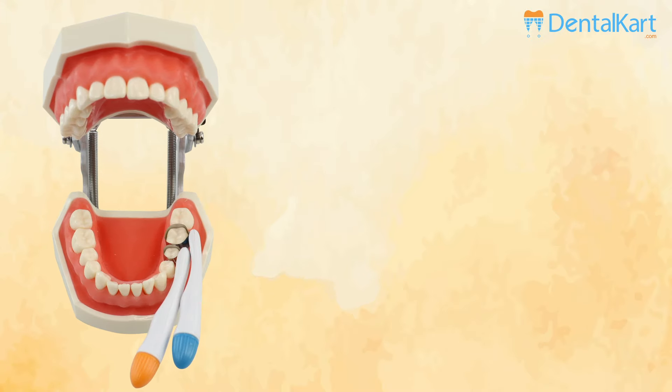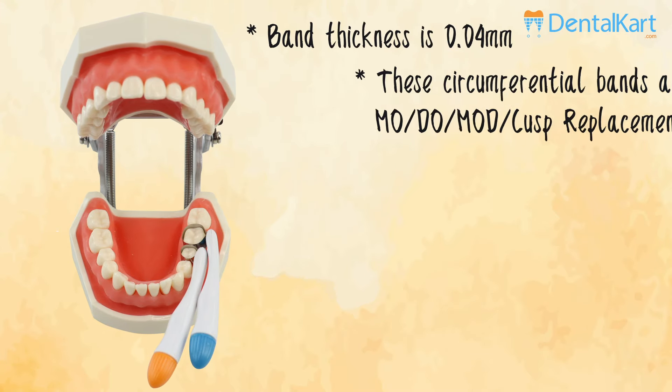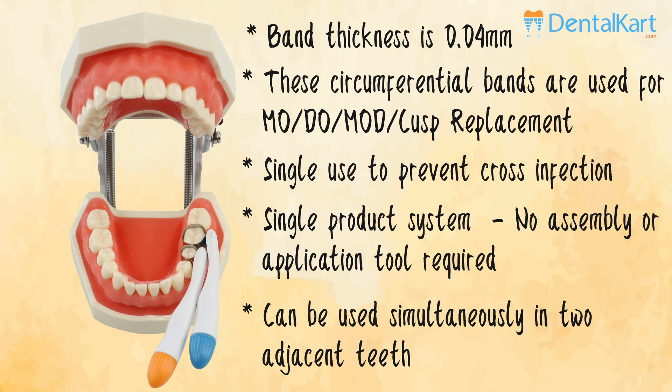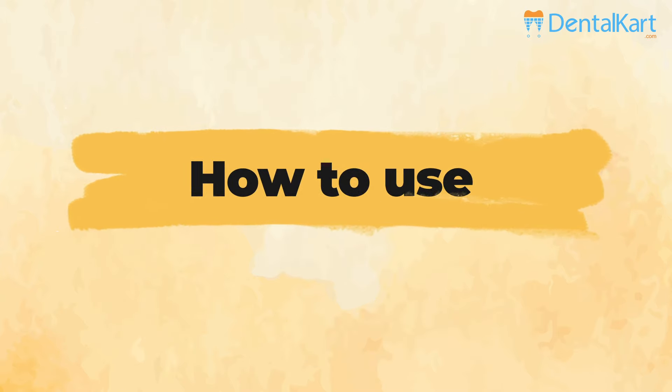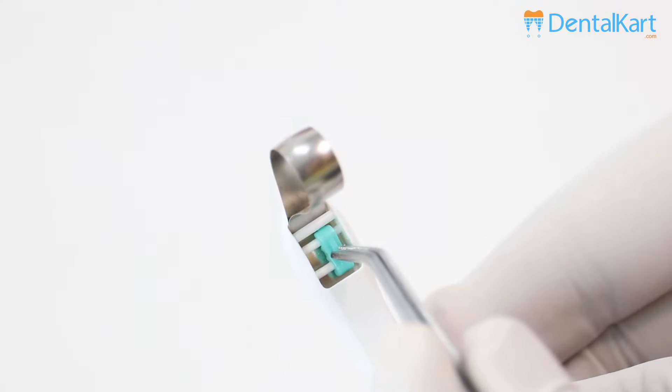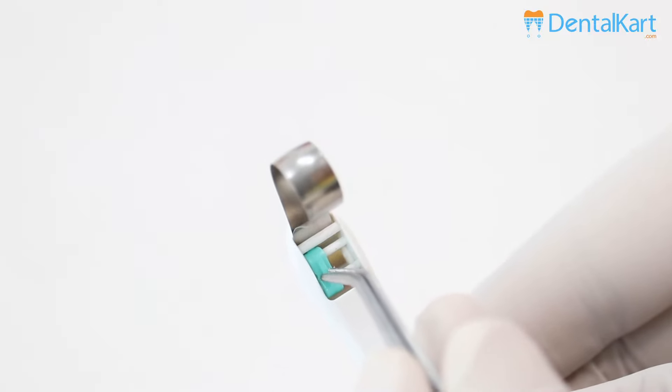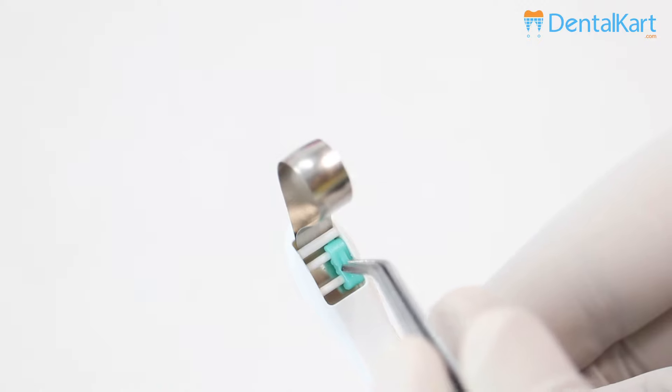The toggle should be positioned closest to the gingival margin to ensure correct fit around the tooth.